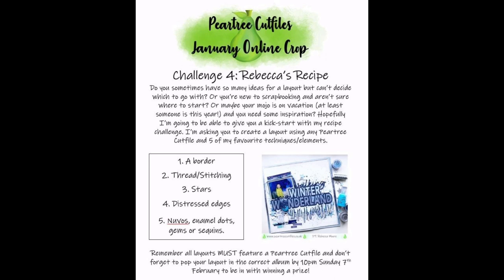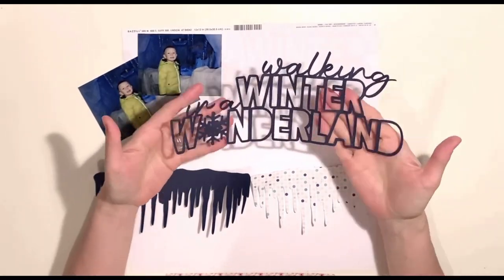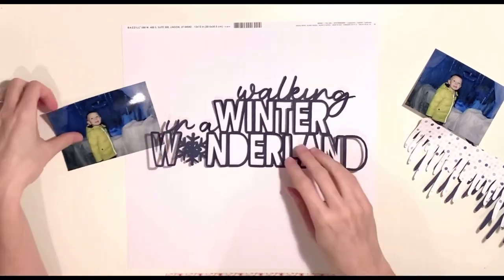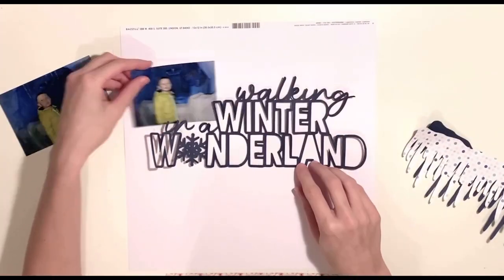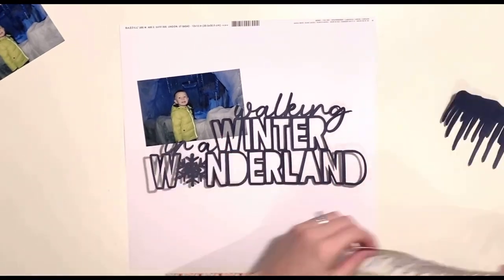I'm asking you to create a layout using any Pear Tree cut file of your choice, but I'm asking you to include some of my favorite techniques and elements. I'd like you to add a border to your layout, add some thread or stitching, add some stars, distress some edges, and add Nuvo enamel drops, gems, or sequins. That is my recipe and I'm going to show you how my layout came together using those five elements.